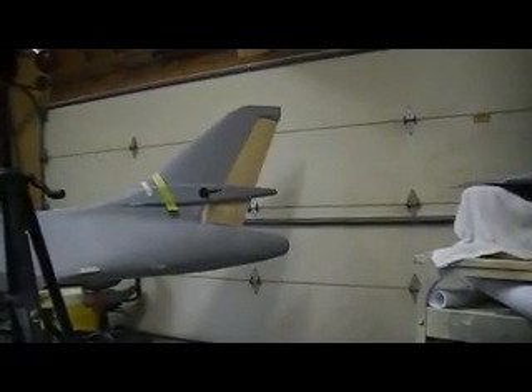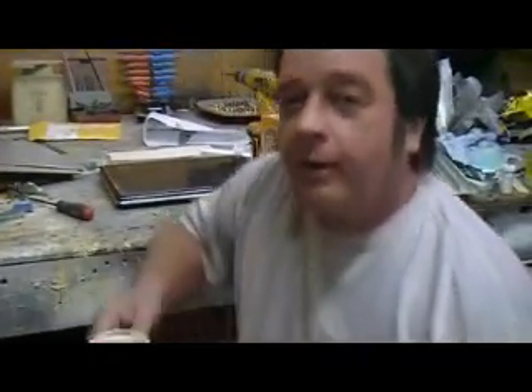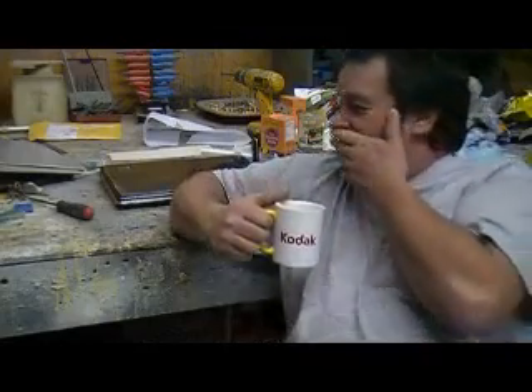Hello everybody and welcome back to how to build a B-1 bomber 10 minutes at a time. We're taking a break - me and Sammy are having a cup of coffee. I'll show you what I did; I had this freight train rolling yesterday, people - rolling all day. Sammy loves her coffee just like you do, people.